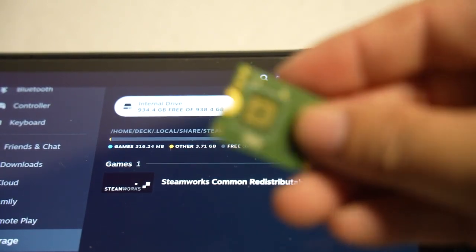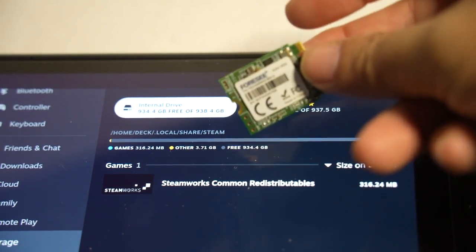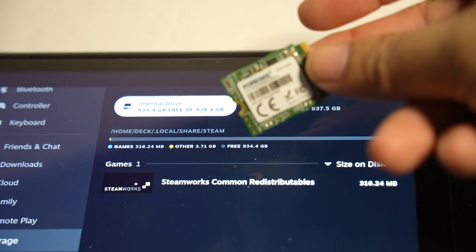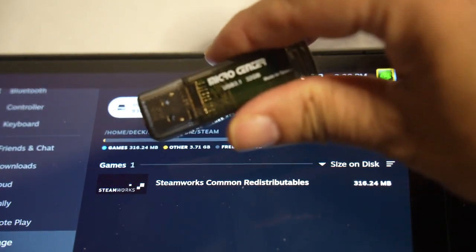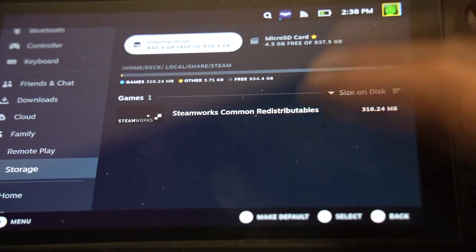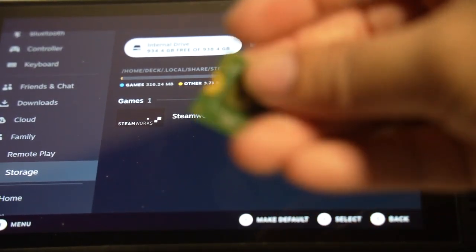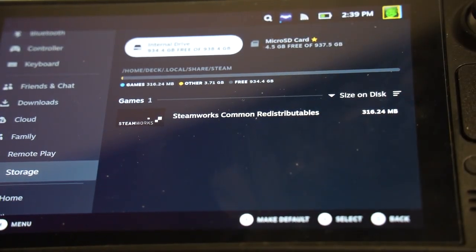So now the old 64GB chip is my backup — next time if I ever need to start SteamOS fresh, that's my backup. And this USB drive is my backup as well. Basically if the 1TB Inland drive fails, I can always reinstall my original chip.